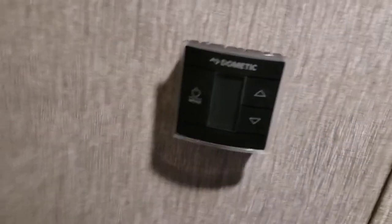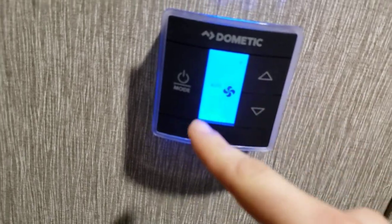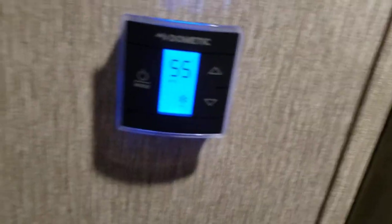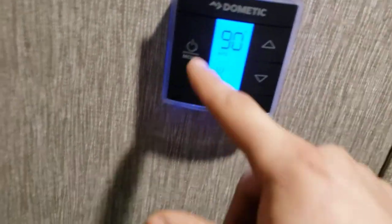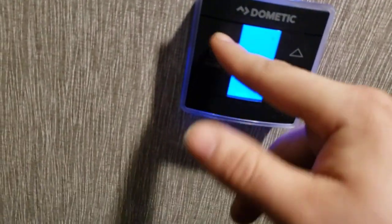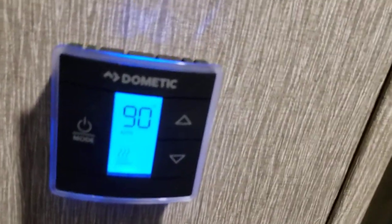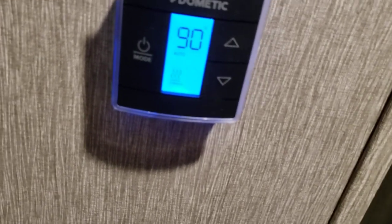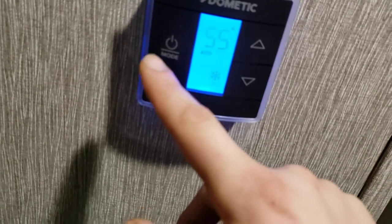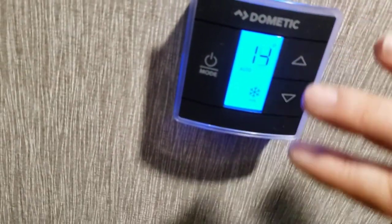Play storage over here. Thermostat — very simple to use. Tap the power button and the first thing it'll ask is your fan mode: auto, high, or low. I recommend auto — that's going to allow it to cycle on and off at whatever temperature you have it set at. AC goes as low as 55; your furnace goes as high as 90. So if you have your furnace set to 90 and it's on auto, it'll get to 90 and then shut off, and as it starts to cool down in here it'll kick back on to try to get back to 90. One little tip: it can be a little touchy — if you accidentally hit up and down at the same time, it switches to Celsius. Don't freak out, just hit up and down again to get it back to Fahrenheit.